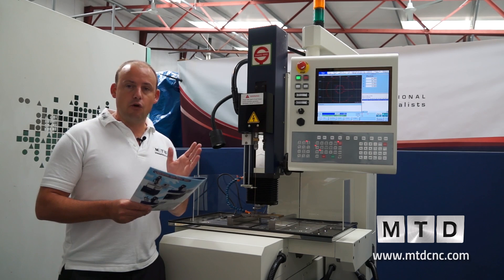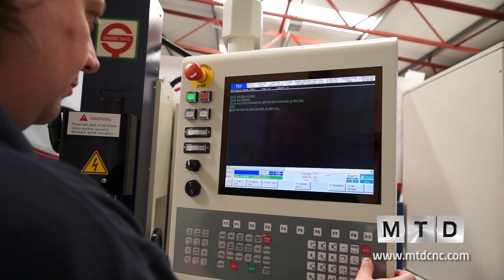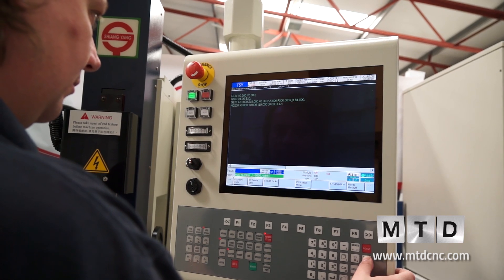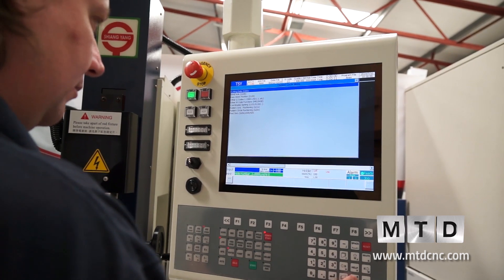The machine itself has a very easy conversational programmable element to it. You can actually program at the control, or you can program offline using offline software as well.